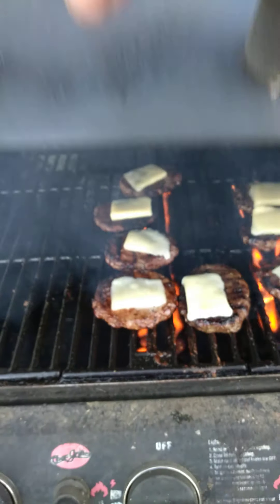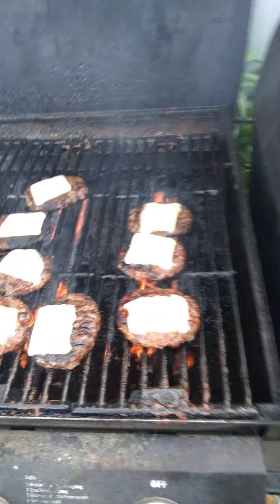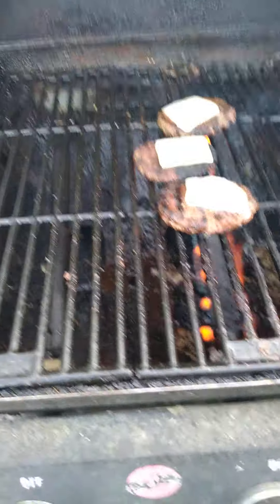Oh yeah, that's money right there. Let's plate these up and see what everybody thinks. These are the barbecue burgers. These are separate from the pack.